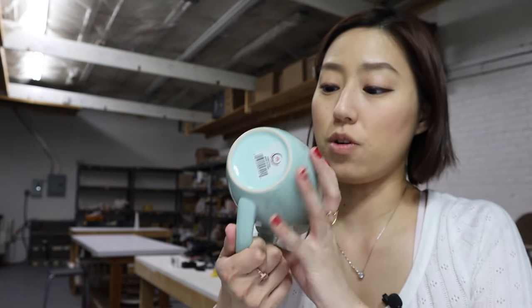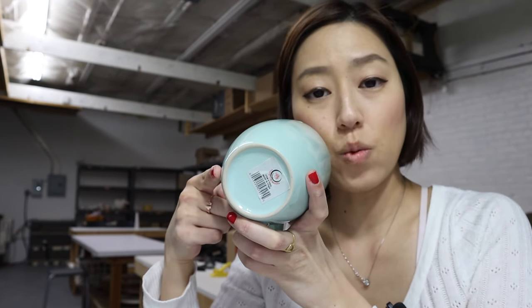Step one: determine if your multiple-part mold is even necessary. Your model may not even need multiple parts, so how do you determine this? Check to see if your model is consistently sloping inward for undercuts. If you don't know what an undercut is, I encourage you to check out the first video on how to make a one-part mold. I go into detail about what an undercut is and how to avoid them. Trust me, it's gonna save you so much time and headaches.